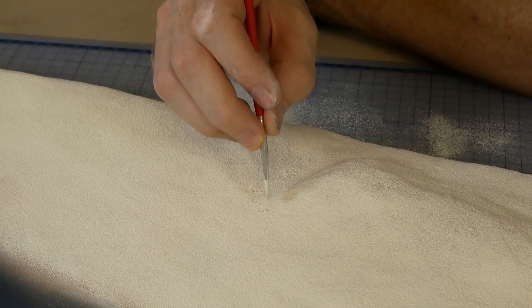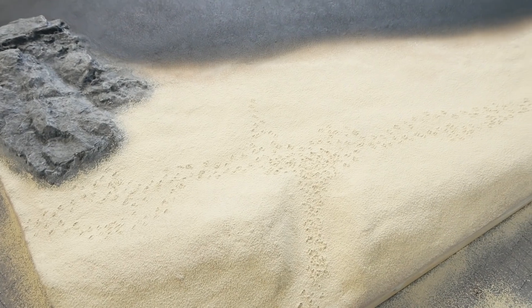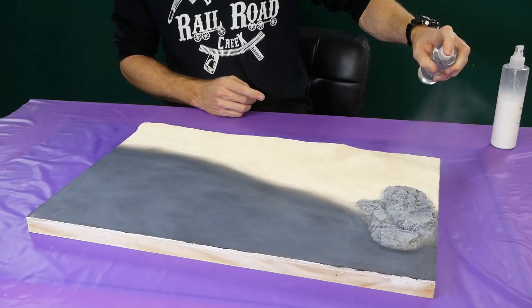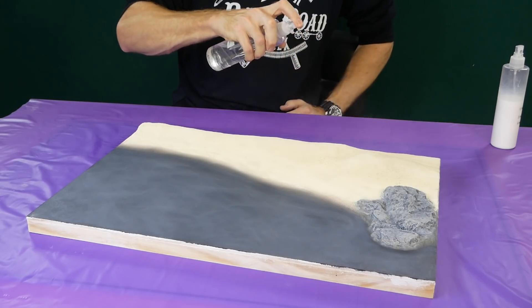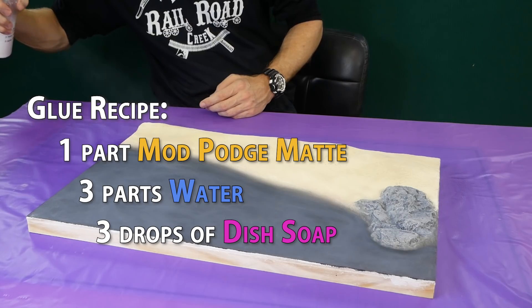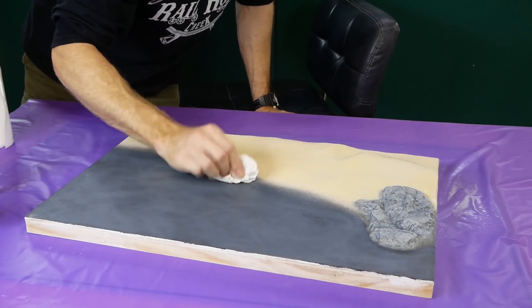Before applying the glue I use a small paintbrush to add tiny footprints along the beach. To fix all this in place I use isopropyl alcohol and diluted Mod Podge Mat. The alcohol is first applied to pre-wet the area, and then the diluted Mod Podge is applied. To make the glue mixture I use one part Mod Podge Mat, three parts water, and a few drops of dish soap. Any excess is dabbed away with a paper towel.